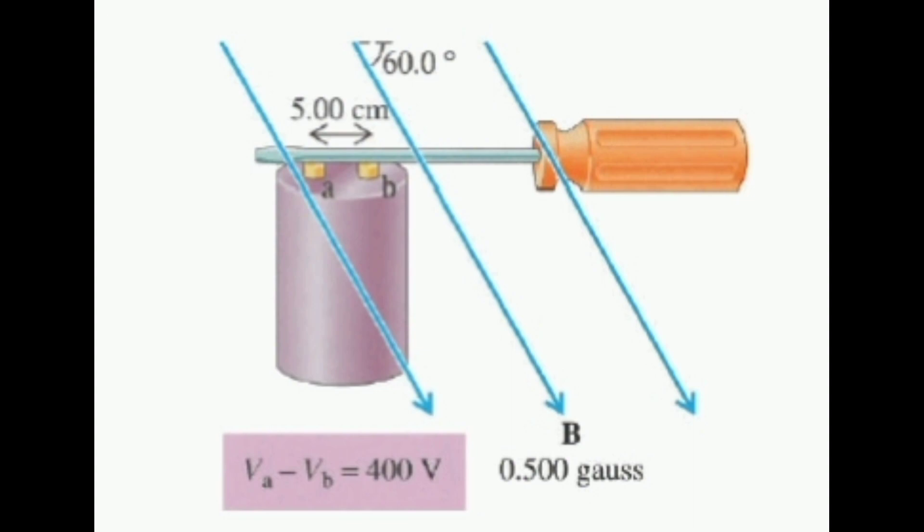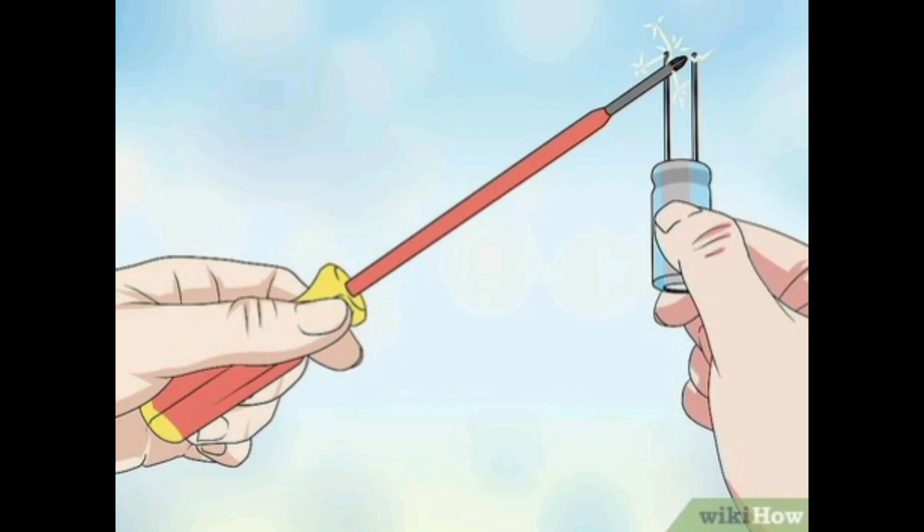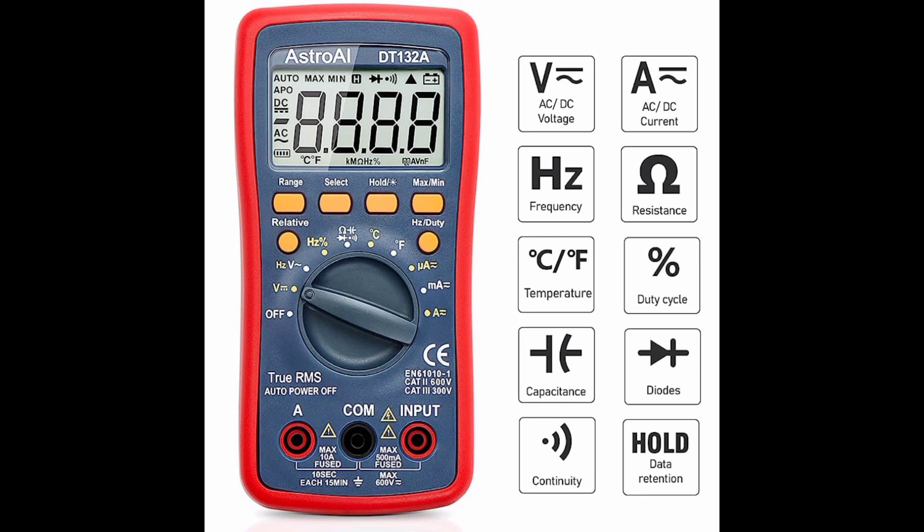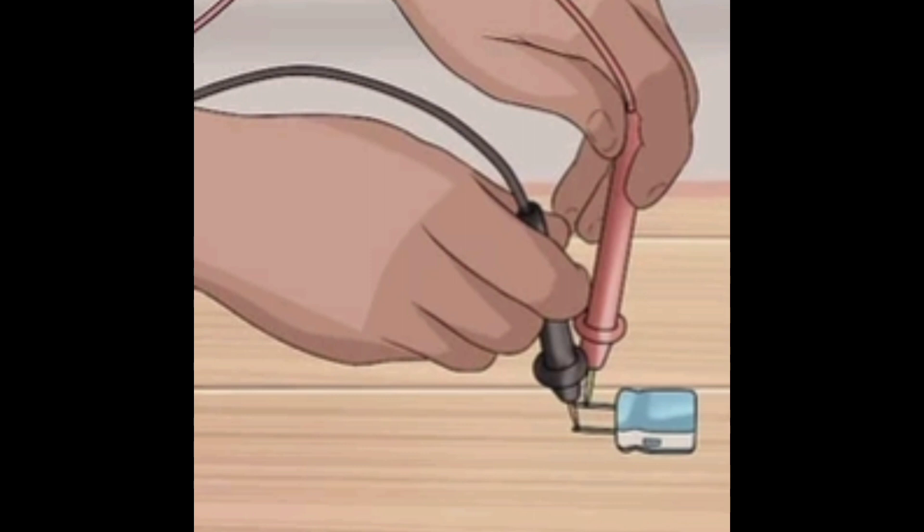This will safely discharge any stored voltage. Next, set your multimeter to the capacitance mode, indicated in farads. Touch the meter probes to the two terminals of the capacitor, ensuring a proper connection.